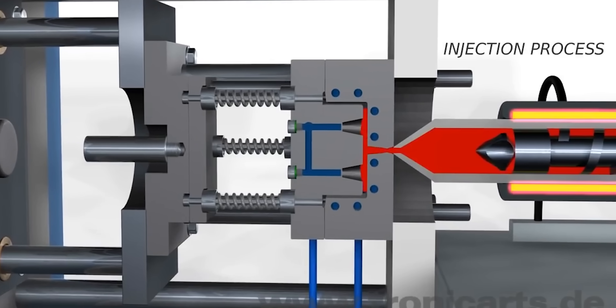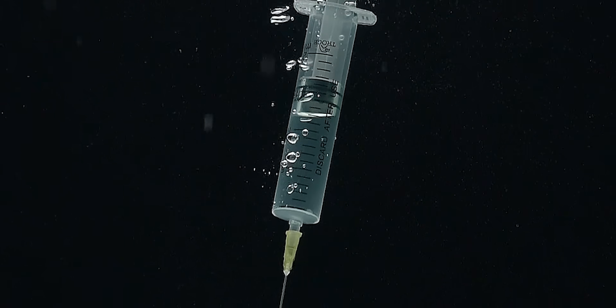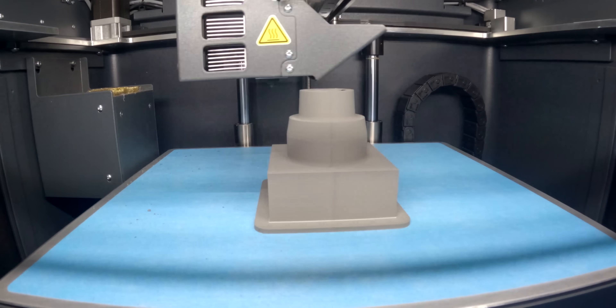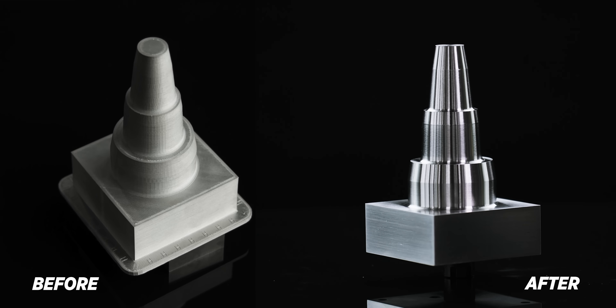Injection molds are used to create the plastic components that we interact with on a daily basis. You can make things all the way from Legos for your kids to play with to needle syringes for doctors and nurses to use. The problem with 3D printing is it's difficult to accomplish high accuracy and smooth surface finishes. So today we're going to combine the strengths of 3D printing and CNC machining to create a mold insert for an injection mold.